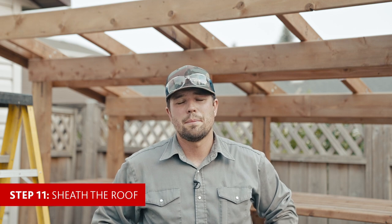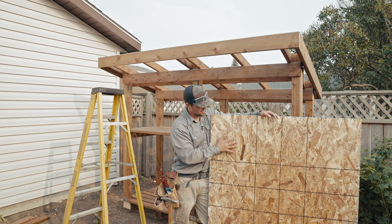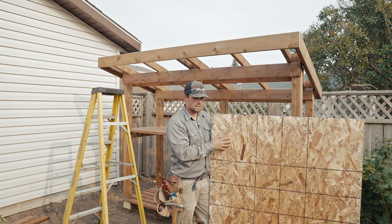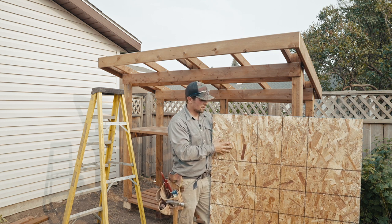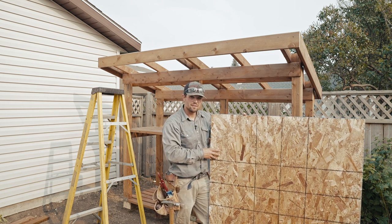We're now moving to step eleven. We're going to start sheathing the roof and then carry on with the shingles after this. As you can see with this OSB sheathing, there is a rough side and a smooth side — you're going to want the rough side up. That's there for when people are sheathing roofs, so they have a little bit of grip under their soles. It also has a bit of a grid on it which can help in fastening the sheathing.